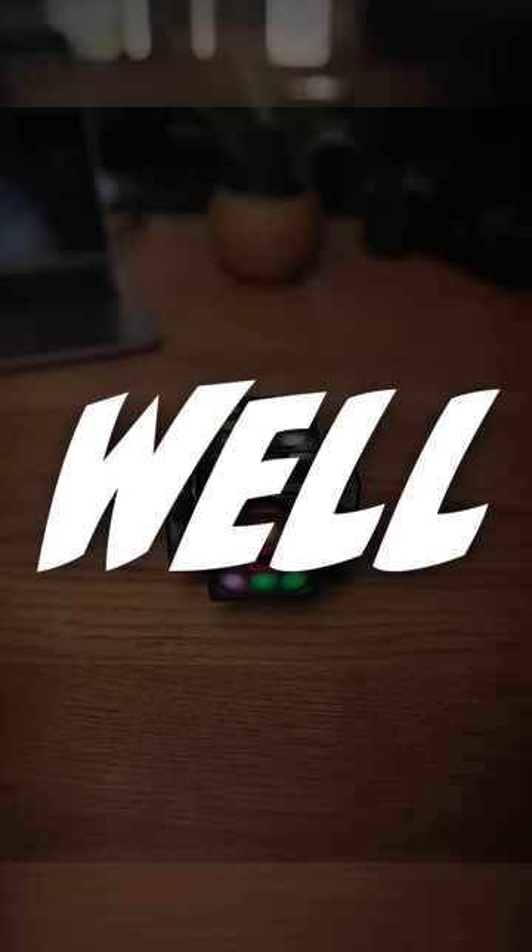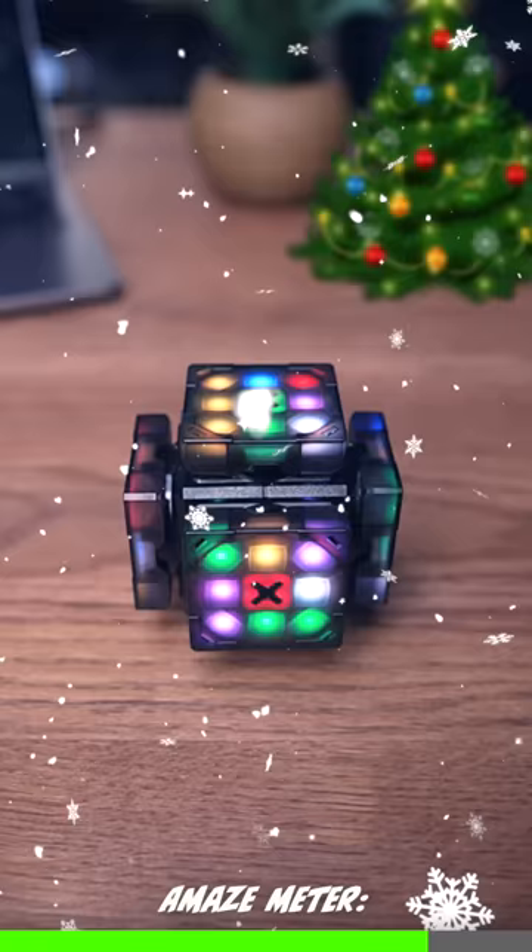Still not impressed, hmm? Well, it can play Jingle Bells. I mean, a bit too early in the year, but that's epic.